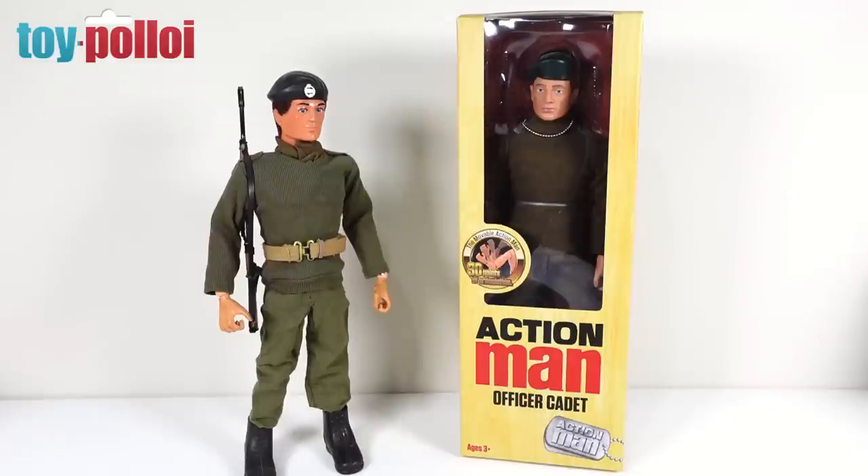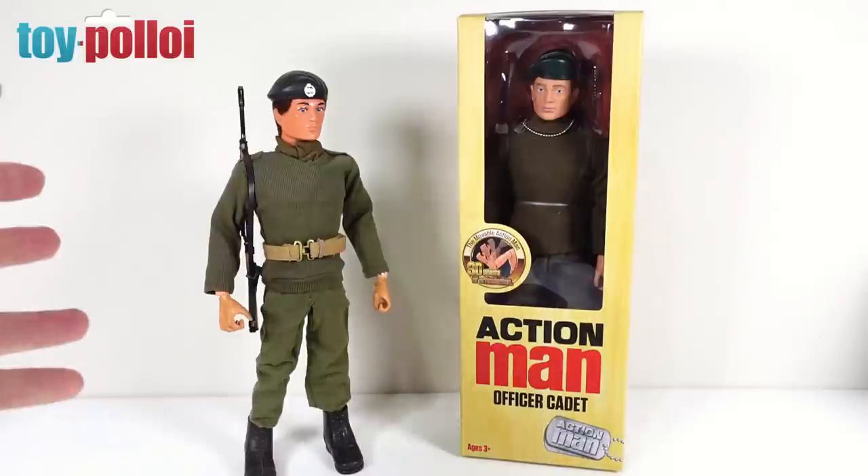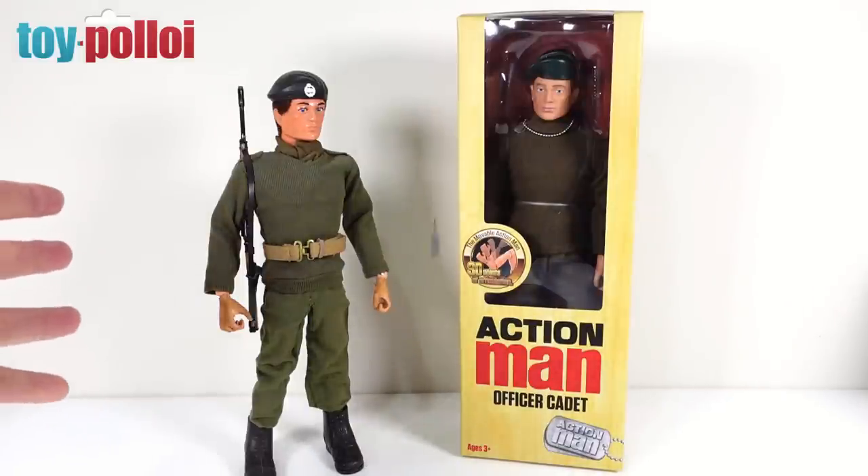These are on sale for £26.50 at the moment. You can get four basic figures: the Officer Cadet, the Action Soldier, the Marine Ops, and the Action Pilot. There is also a Deluxe version costing £37.49, which includes the Action Soldier Deluxe and the Knight Freeze Force version. Today we're reviewing the basic Officer Cadet and comparing it to a vintage original standing to the left.